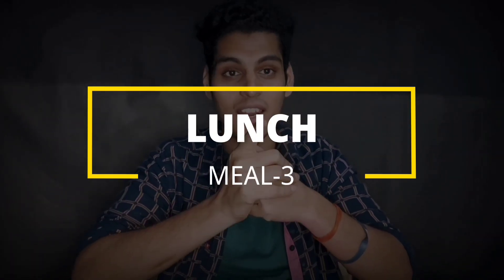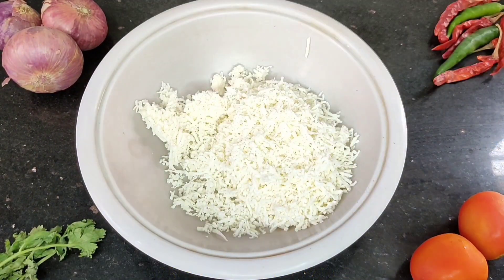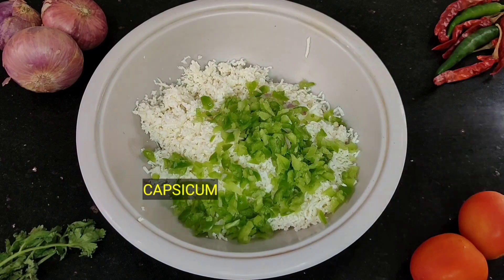For lunch, we will eat a paneer sandwich and combine it with lassi. Let's check the recipe first. To make the paneer sandwich, we'll grate 100 grams of paneer.